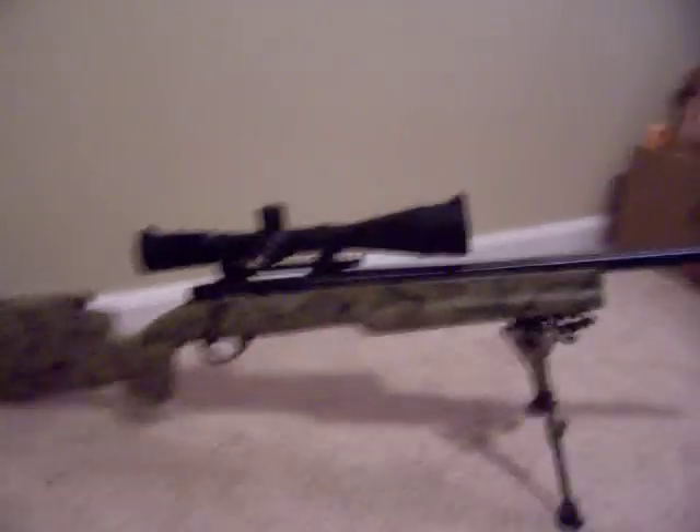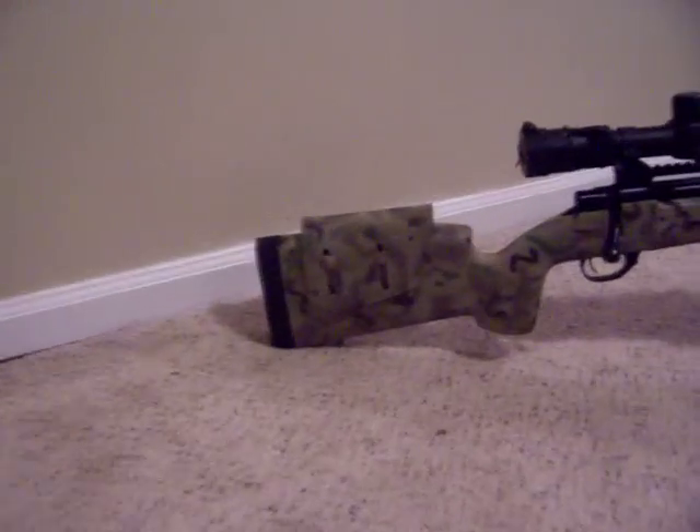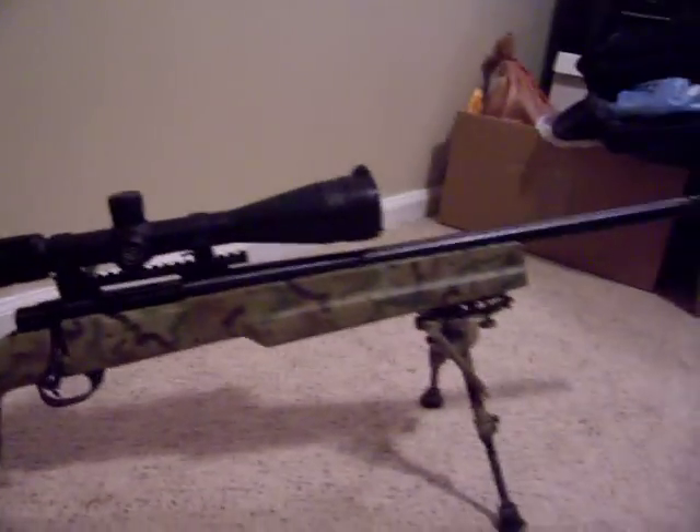Six and a half to twenty power. Just going to zoom around and get a look at the camouflage on it — some Duracoat colors. Bell and Carlson stock.